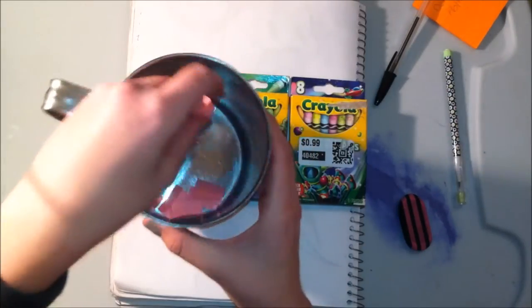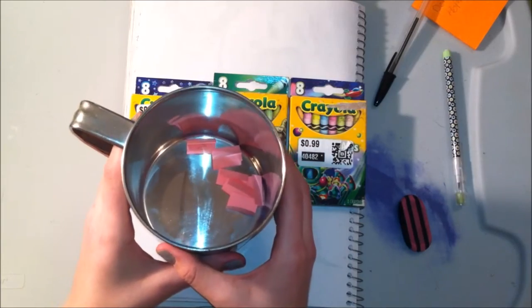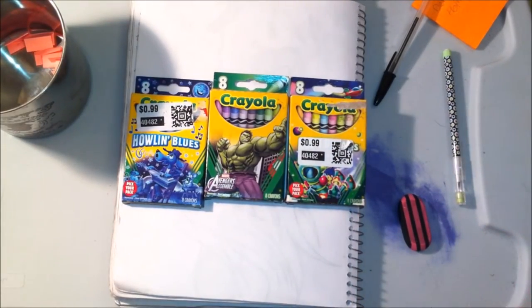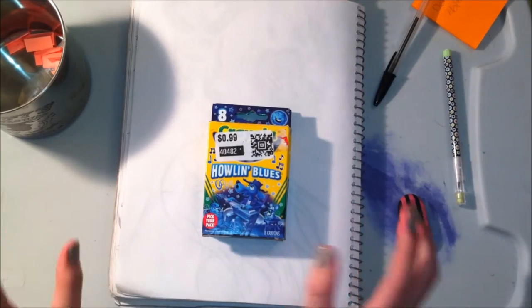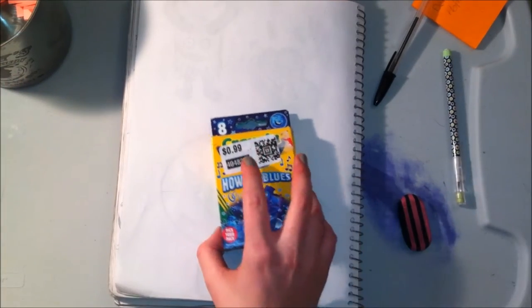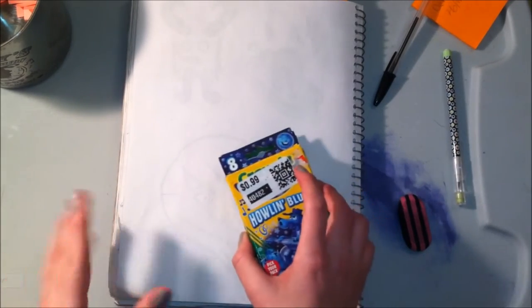What I'm going to do is randomly pull a name for the crayon pack from this cup. But first I must apologize for not having a video up last week. I did record a video to put up last Monday but I had issues uploading it to my computer — it got deleted from the device I recorded it on and the file got corrupted on my computer.